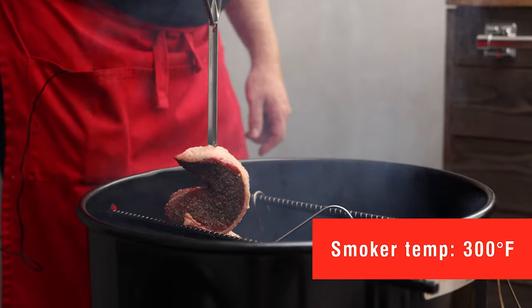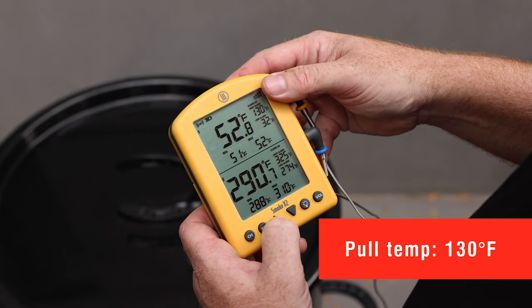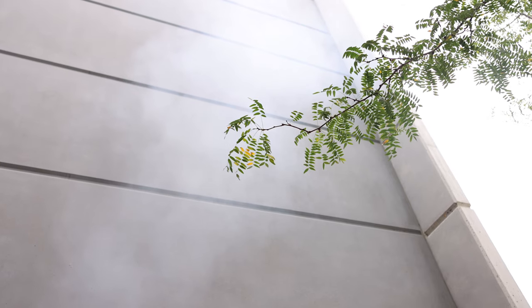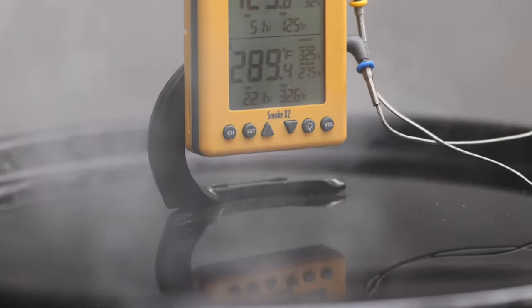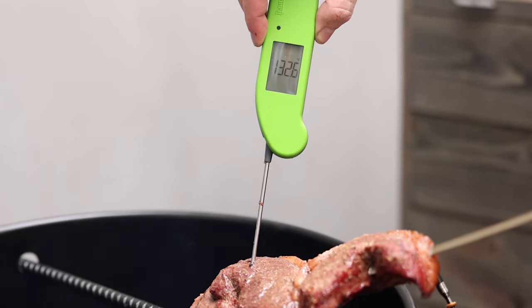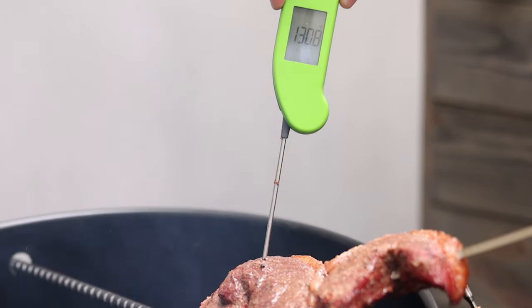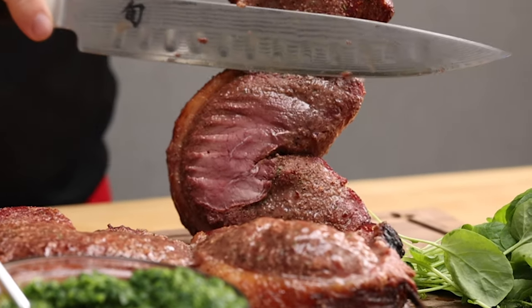We're going to hang these in the smoker at 300 degrees and pull them when they get to 130 for medium rare. When our meat got to 130 degrees on our leave-in probe, we verified the temperature with the Thermapen 1 to make sure that was the lowest temperature. We couldn't find anything below 130 in there, so we pulled it from heat. Now it's ready to go.